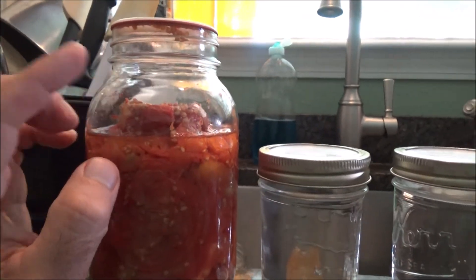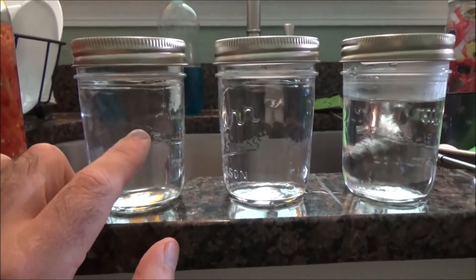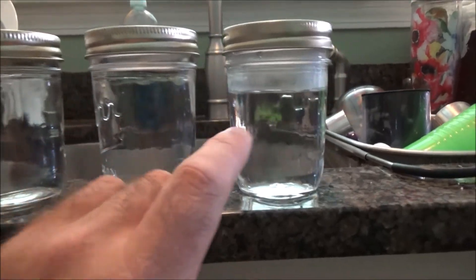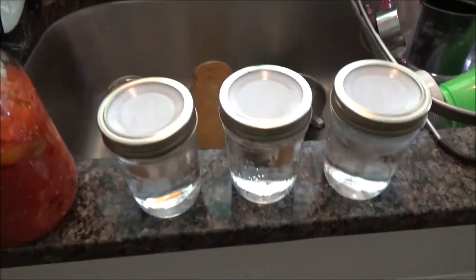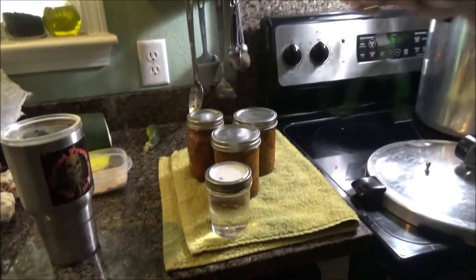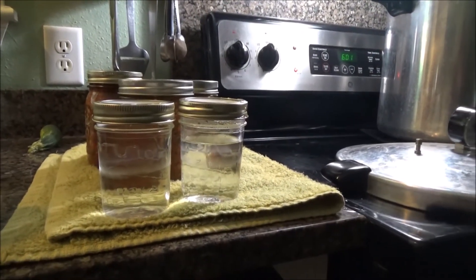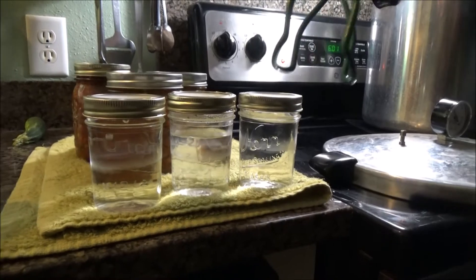A lot of the fluid must have bubbled out. So what I'm going to do is run a batch with the Tattler lid. This jar is way overfilled with water — right up to the top. This jar is at the correct level, about a half inch from the top, and this one's underfilled. I want to see what effect these three different treatments will have on the headspace when it comes out of the canner. Here's our water experiment: that's our filled too high, this is our filled too low, and this is our normal. When these cool, I'll open them up and see how they compare.